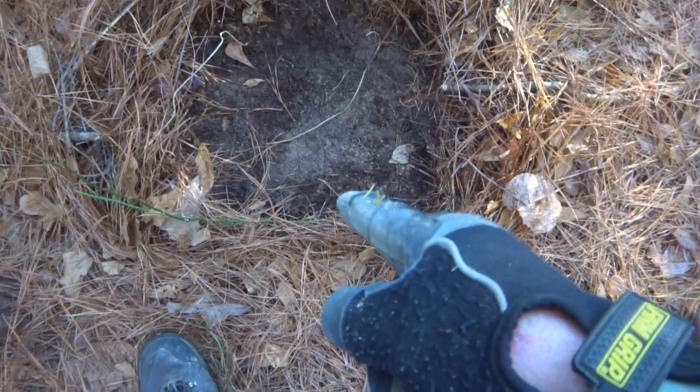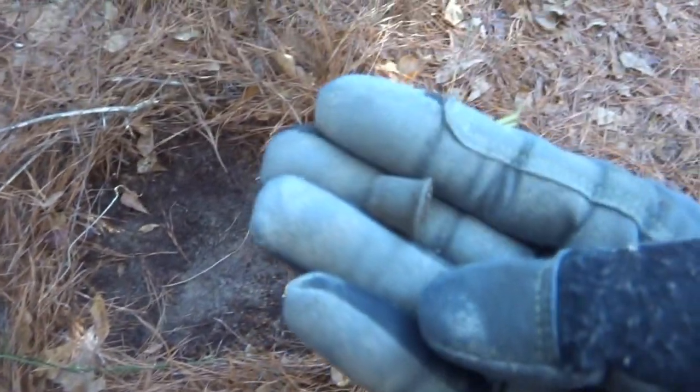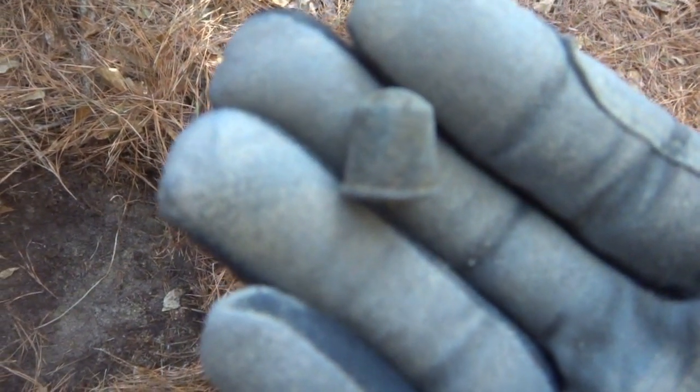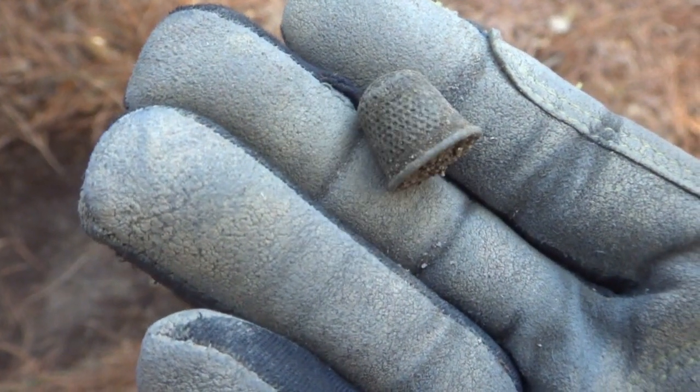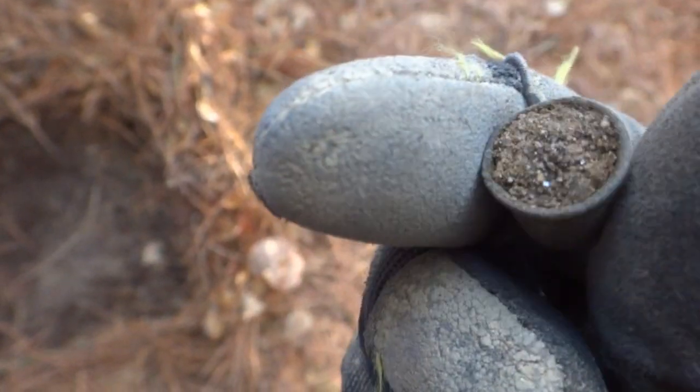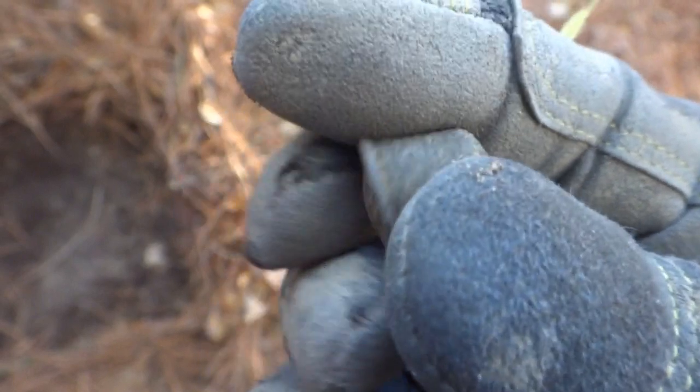Lots of iron in here, but in that hole right there — only a couple inches down — pulled this out. A little tiny thimble. I think it's in pretty good shape too. Yeah, look at that. Certainly not silver, but it's in nice shape.